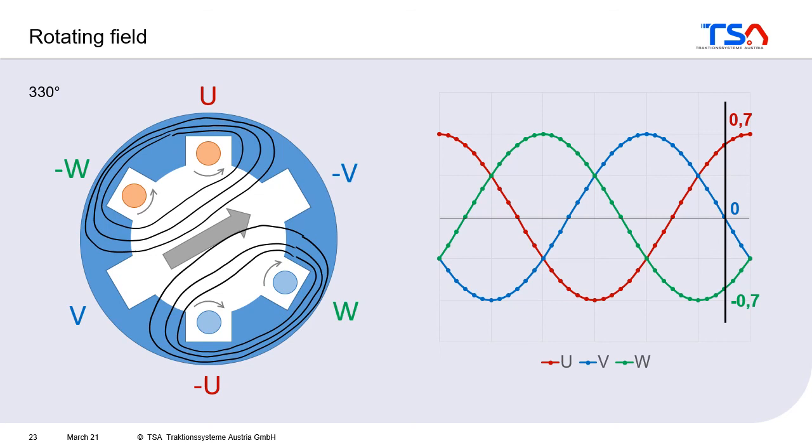And what is so special about it? The field is rotating without any moving parts. You have the coils U, V, and W, and the coils themselves don't move. You just put current in a certain way so that, as a result, you get this rotating field.